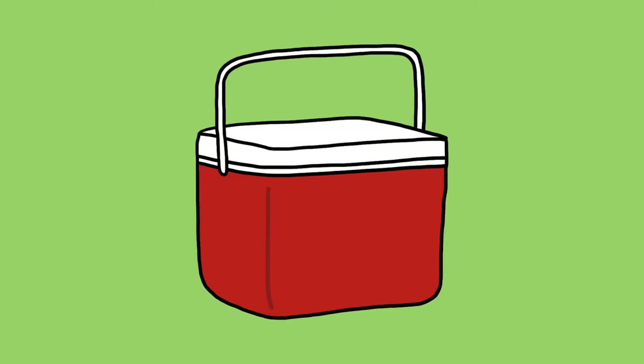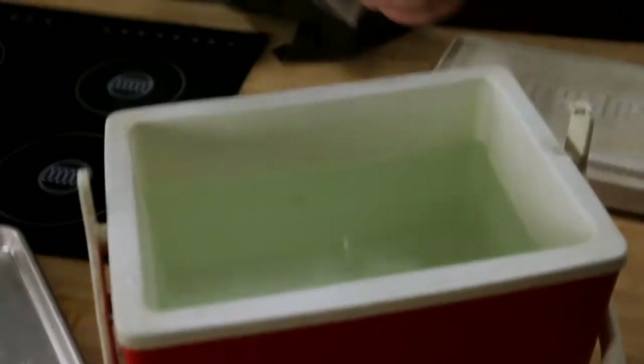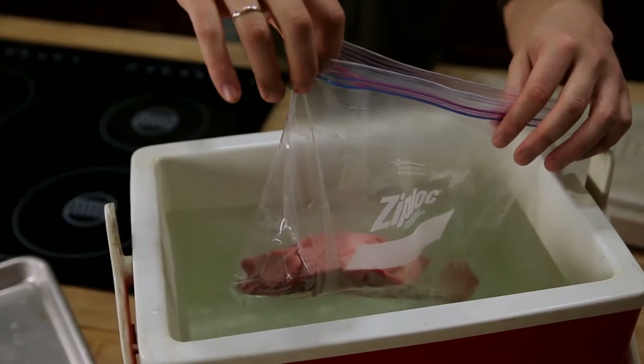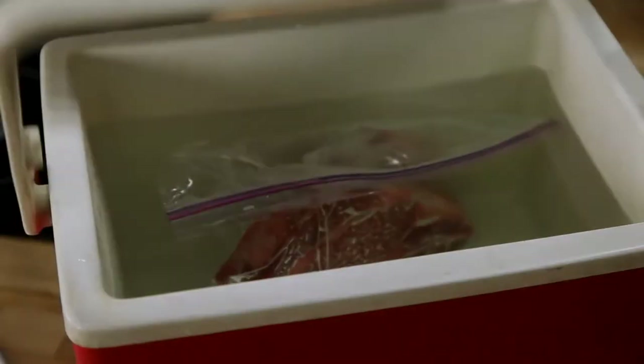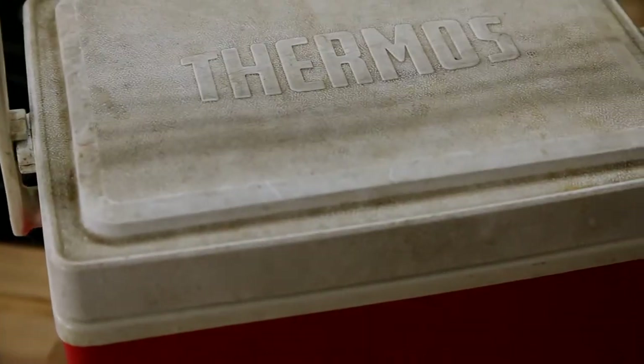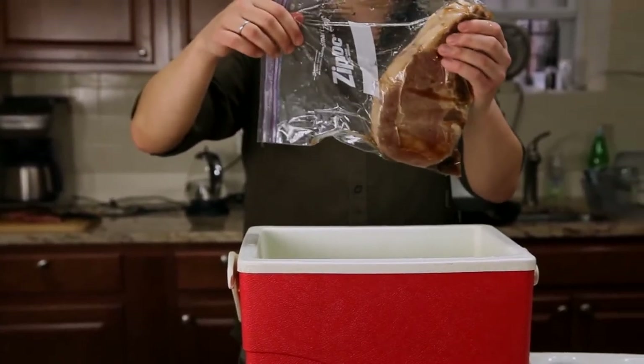The problem is that sous vide equipment is really expensive, but there's an alternative: a regular old $30 beer cooler. Even though a cooler is designed to keep cool things cool, it's equally good at keeping hot things hot. All you've got to do is fill it up with hot water, adjust the temperature with boiling water or cold water, and then place your bagged meat inside it to cook. So long as you start a few degrees higher to compensate for heat loss when you add your meat, it should maintain its temperature for the 45 minutes required to cook most steaks, pork chops, lamb chops, chicken, or fish.